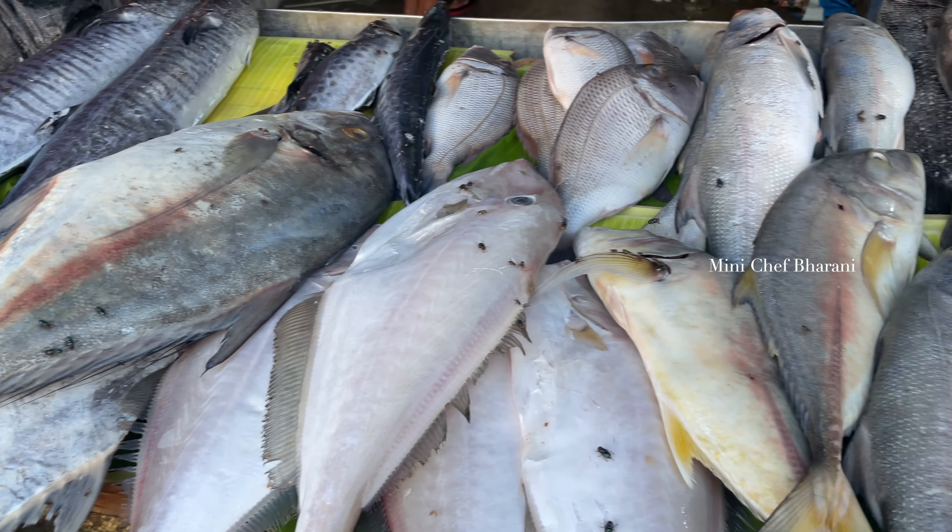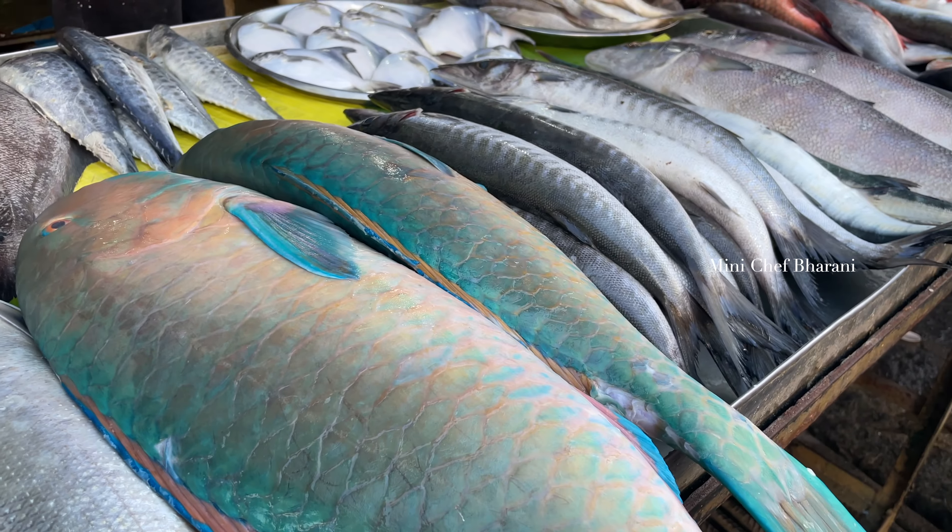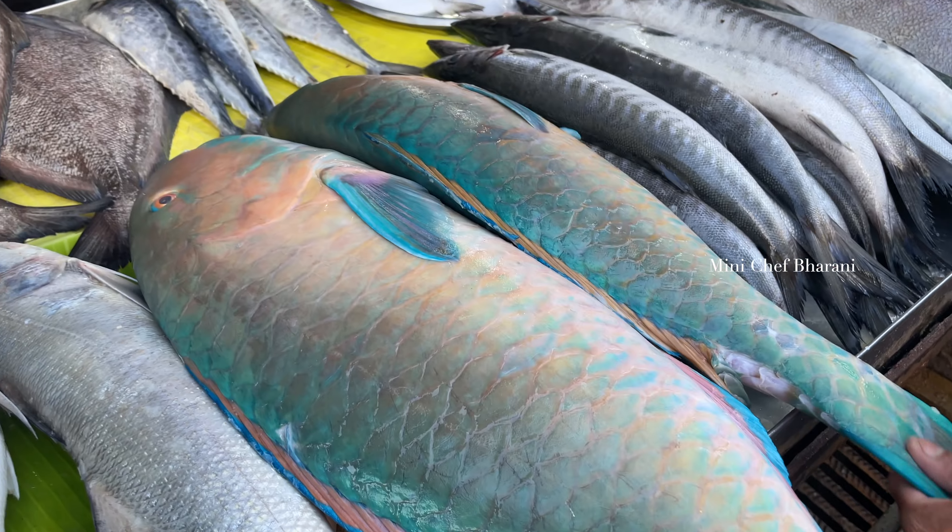There is a green color one, and you can see there is one fish. There is one fish enough for about 3 members.